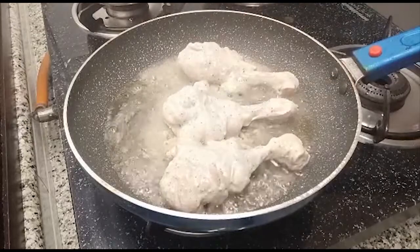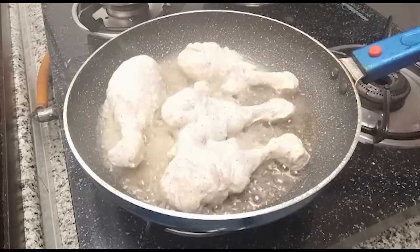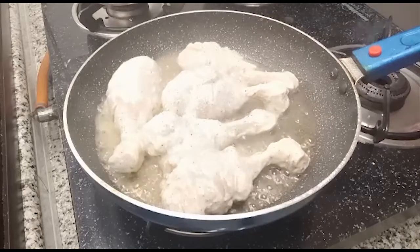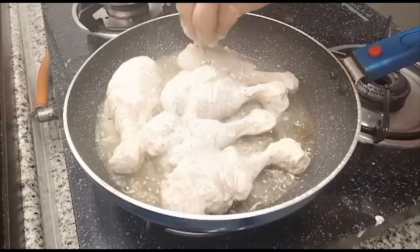As one side is done, we will put it on the other side and keep the flame on medium to low. We will not mix it again, friends.